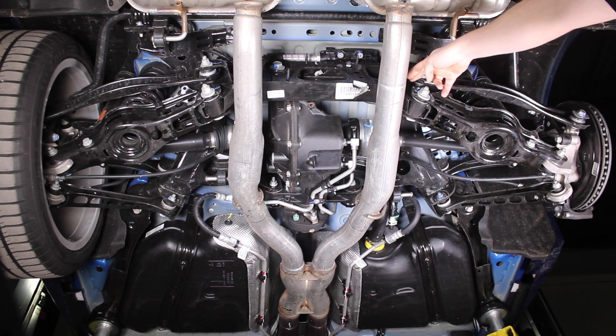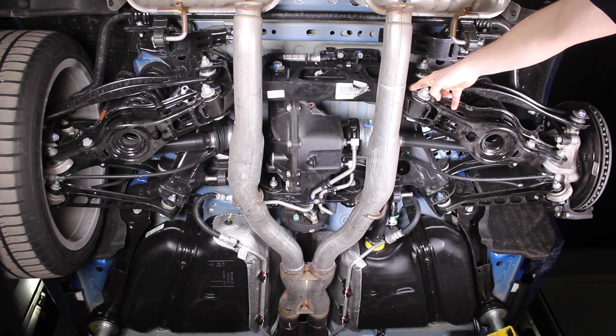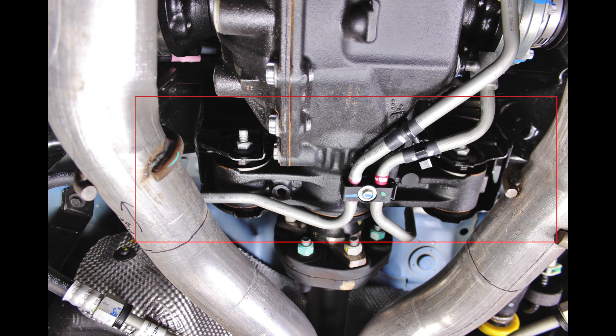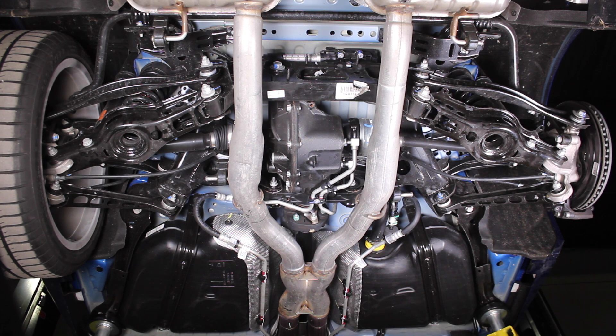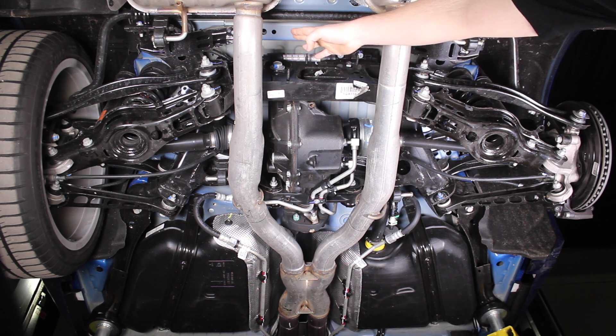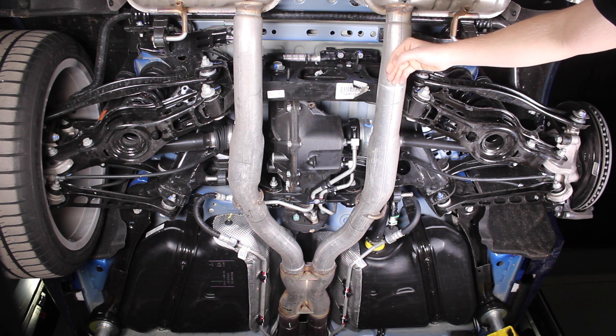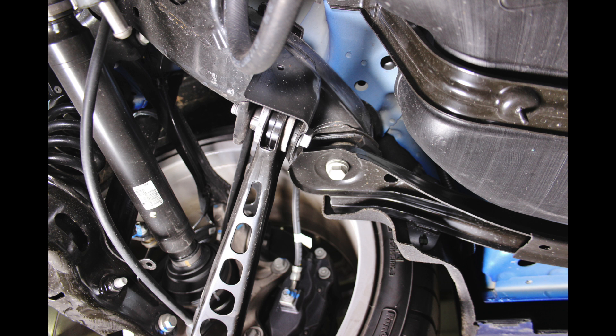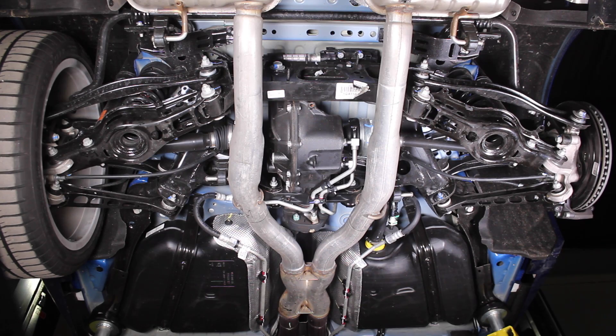The rear differential and the rear subframe are both supported by rubber bushings. The rear differential has about three bushings — one in the rear and two in the front — and those are definitely upgradeable for added traction and responsiveness in the driveline. The subframe has four different attachment points to the frame of the car, and those rubber bushings can either be replaced by inserts or a full urethane bushing for added traction and handling.